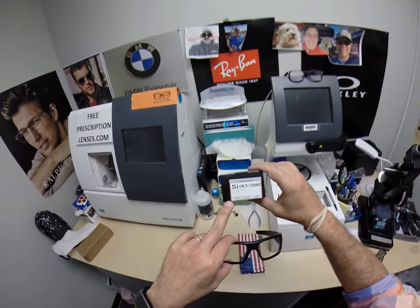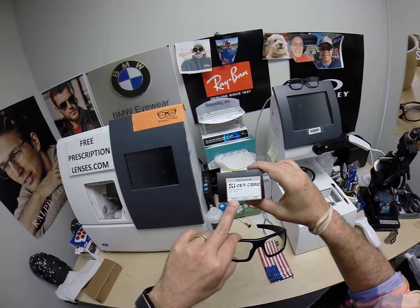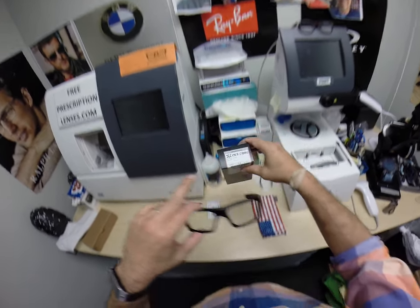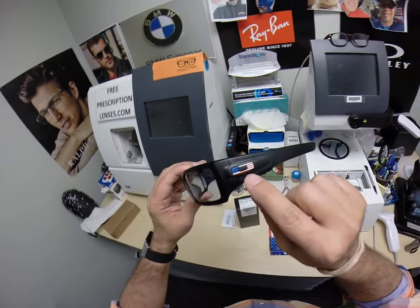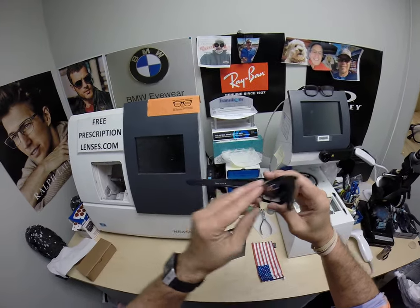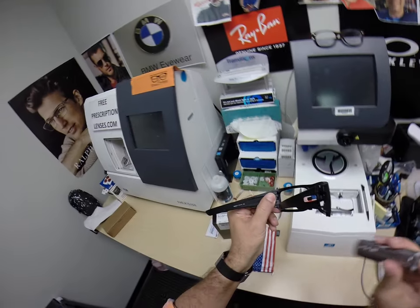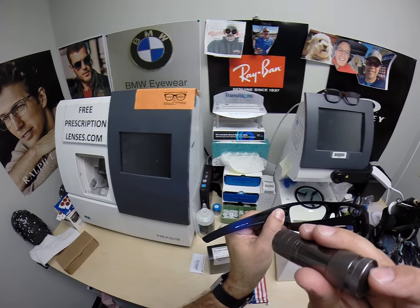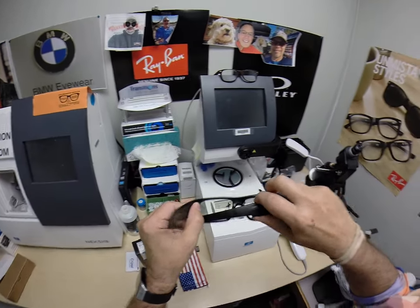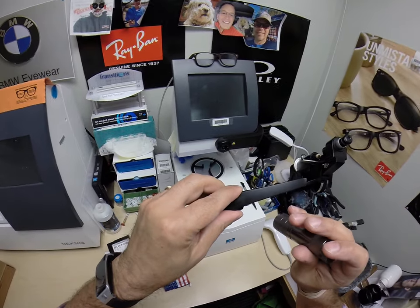It stands for Standard Issue. This is model number 9253. It's a 61 eye size, 18 bridge, color 11, which has the U.S. flag on both temples. It says the same thing here: the 9253, color 11, 61 eye size, 18 bridge, SI Decor, and made in USA.